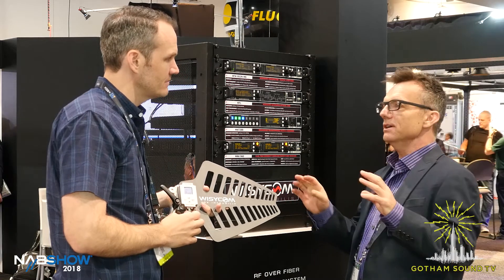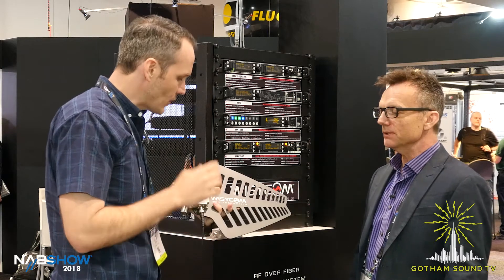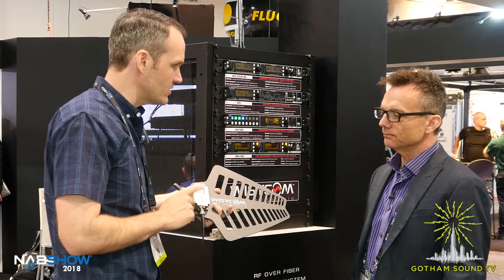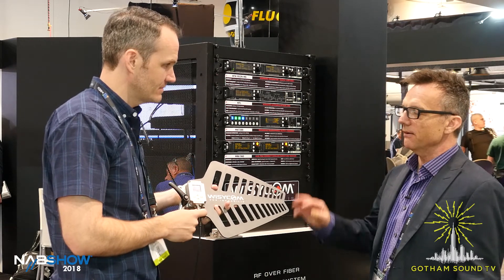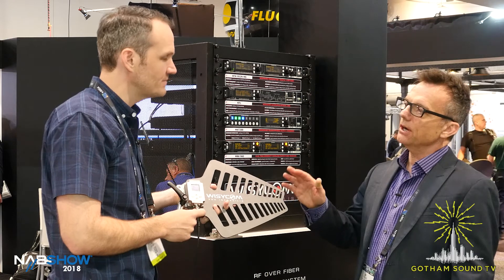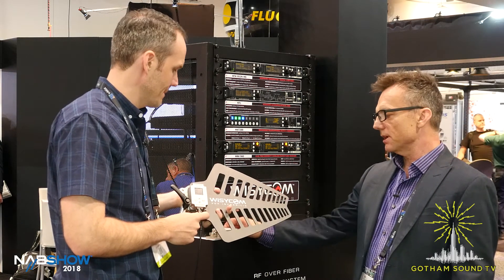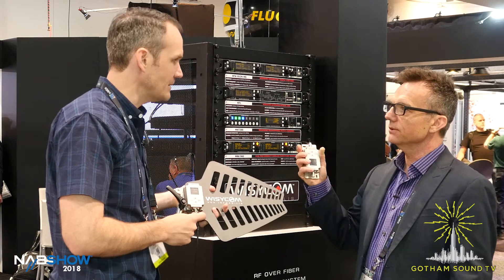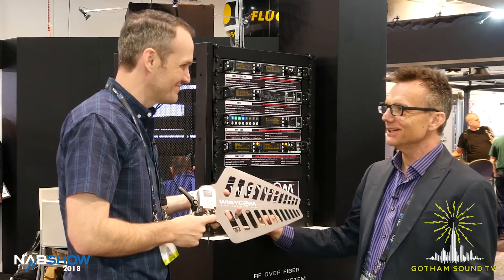When are these available and what's the approximate price? The LFA active antennas are going to be around $895 street price, and the BFA units will be around $695. They're in production now, so coming soon. Jim, thank you so much — you're welcome, thank you.